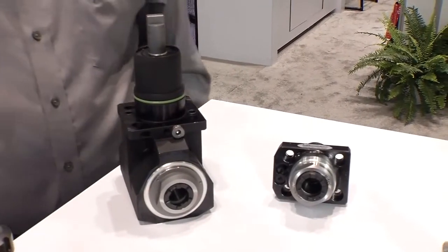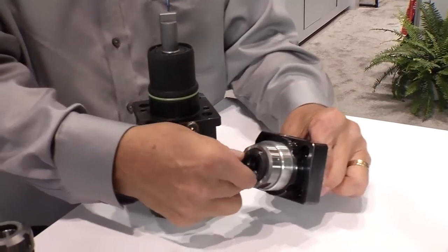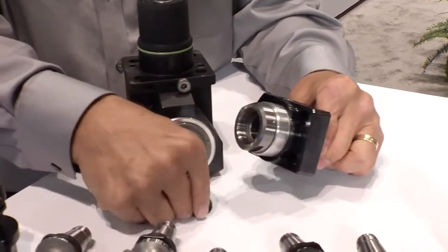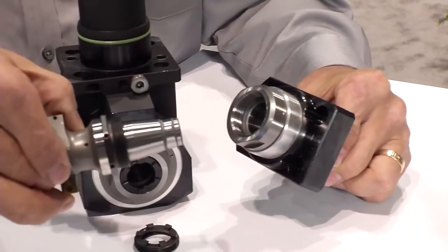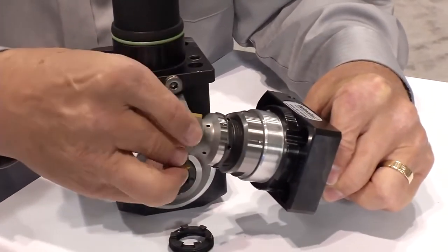Let me show you how it works. When you pull the collet out of this tool, you now have the ability to add these inserts. The insert fits in like this.